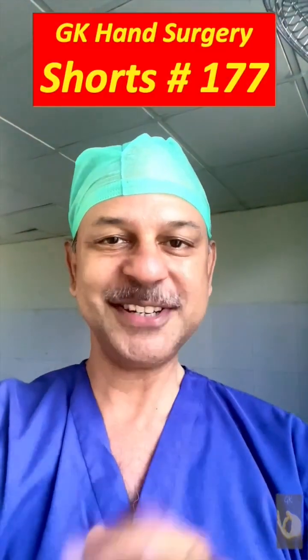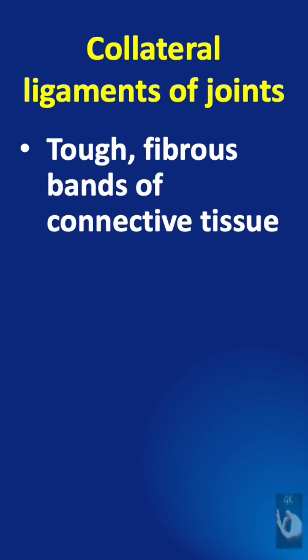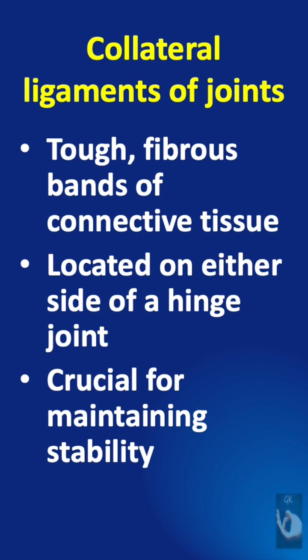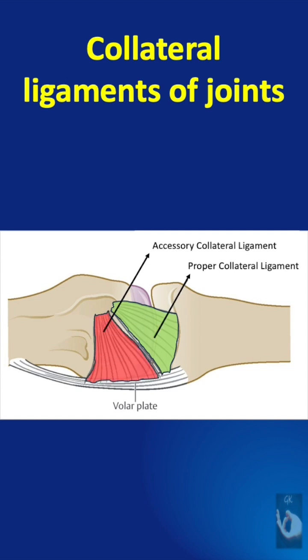Learning hand surgery, one point at a time. The collateral ligaments of joints are tough fibrous bands of connective tissue located on either side of a hinge joint, and they are crucial for maintaining stability. In the finger, MCP and PIP joints, they are of two parts: the proper collateral ligament and the accessory collateral ligament.